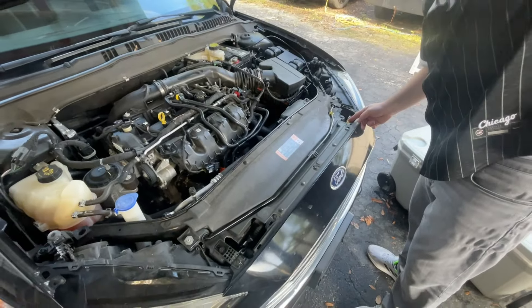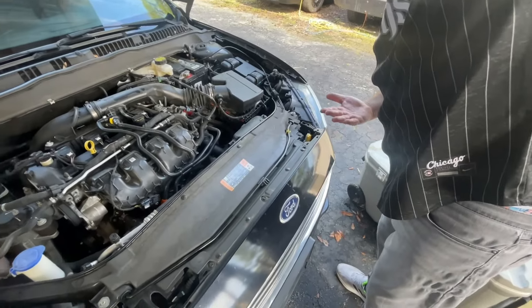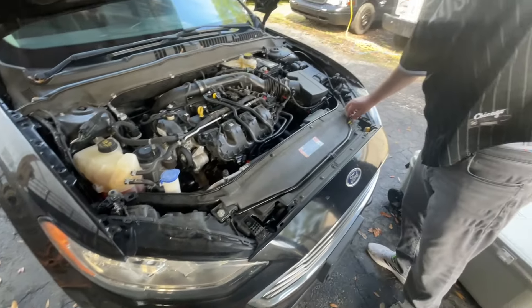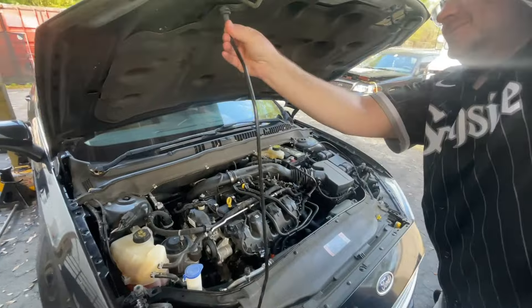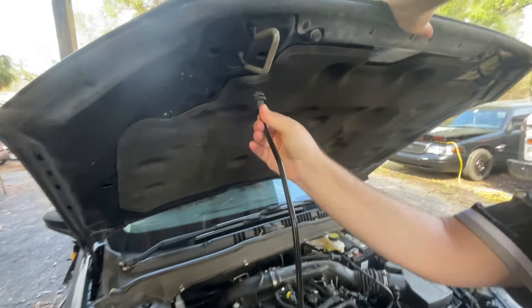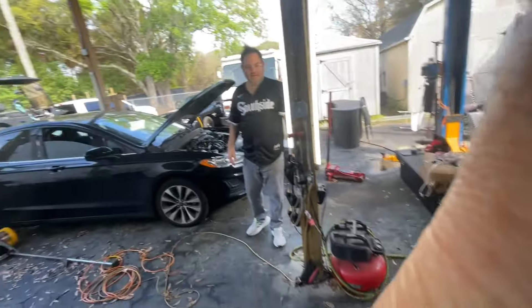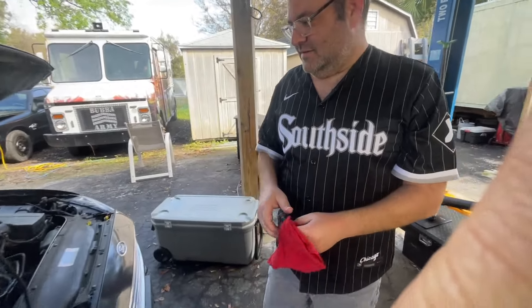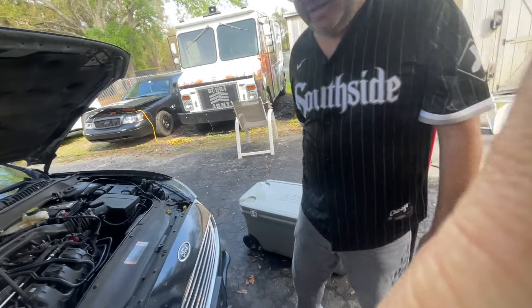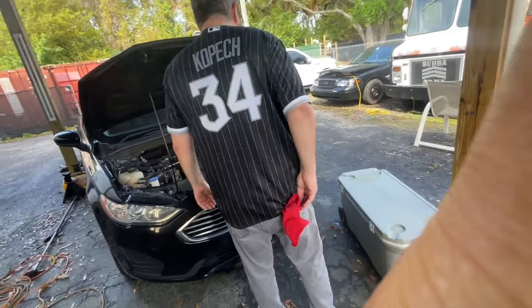Don't blame it on the mechanism — the mechanism's fine, but we will put some lubrication on that mechanism. Now get your prop rod and prop your motor up. It's got a prop wall — there you go, right there. Perfect. See, you gotta have a shop rag if you're a real man — put that in your back pocket. There you go, leave that.